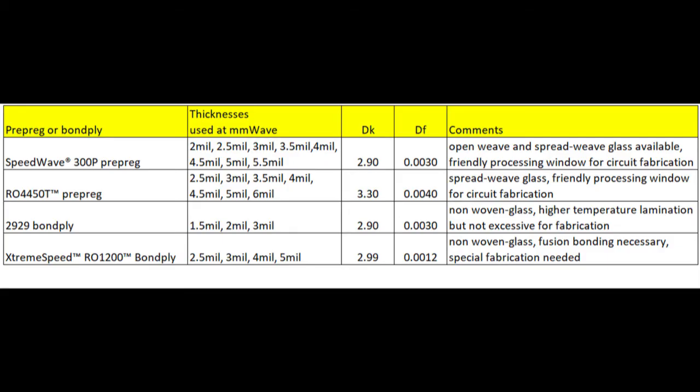Below that in the table is the RO4450T prepreg, which is very well matched to any of the RO4000 laminates and can be used with many other materials as well. There is also quite a range of thicknesses — 2.5, 3 mil, 3.5, all the way up to 6 mil thick — to help the RF engineer build up the thicknesses they want in certain areas. The dielectric constant is 3.3 and dissipation factor is 0.004. All of these prepregs have spread glass, so no problem with the glass weave effect, and they are also very friendly to the circuit fabrication process.